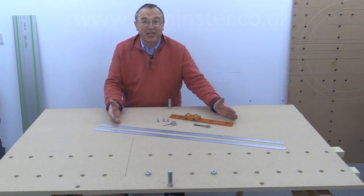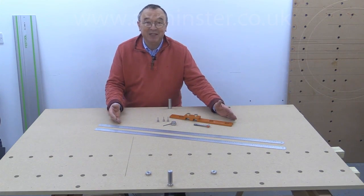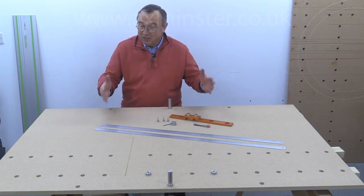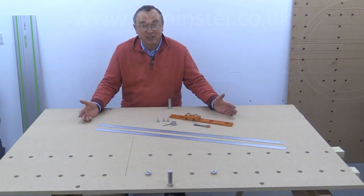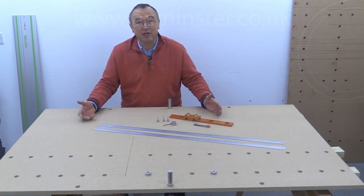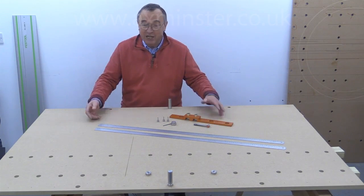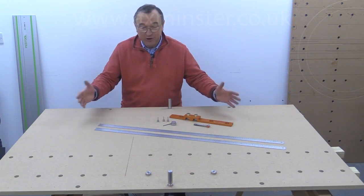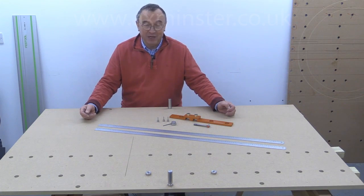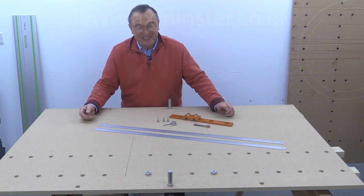That's it — that's the UJK PathGuide system. It's absolutely brilliant for making custom workbench tops, custom track saw cutting stations, and if you've got it in the back of your van and you suddenly realise you need to do a lot of square cutting, you can make yourself up a very quick impromptu cutting station in a matter of minutes. Thank you very much for watching, take care, bye bye.